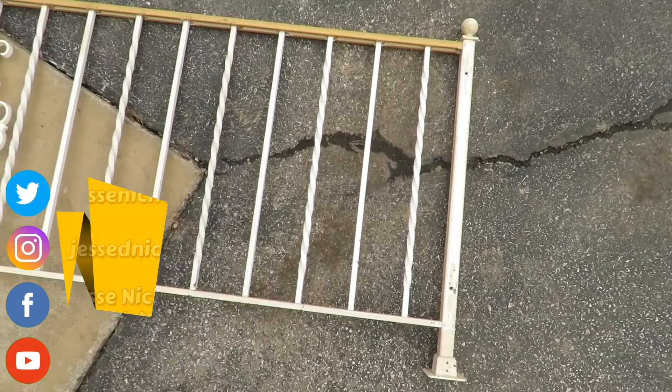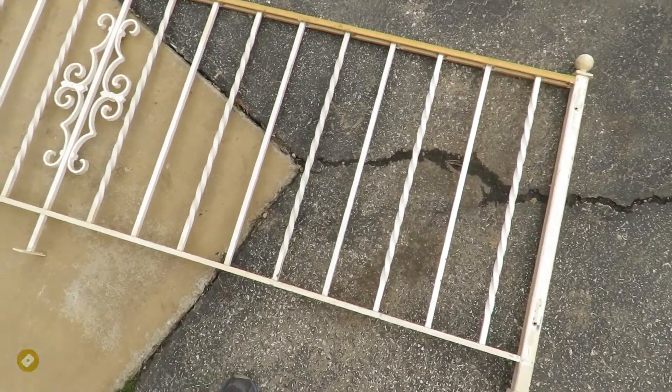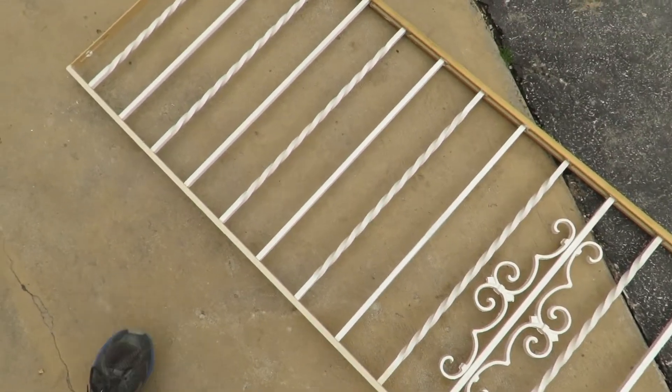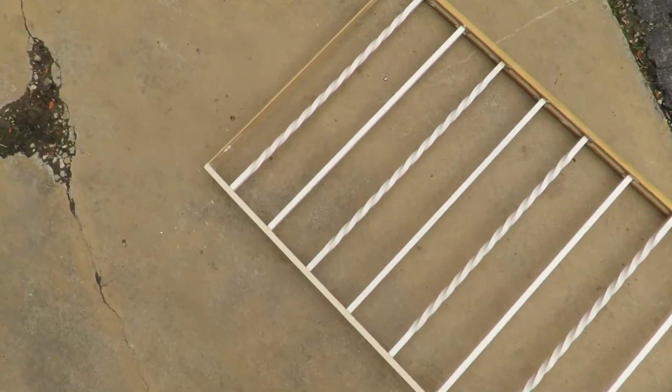I thought maybe if I just get this thing looking black, I can make this look like those faux wrought iron rails that you see in other homes, and it will completely change the look and make it look completely updated.